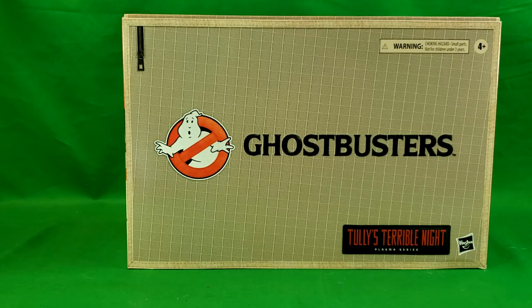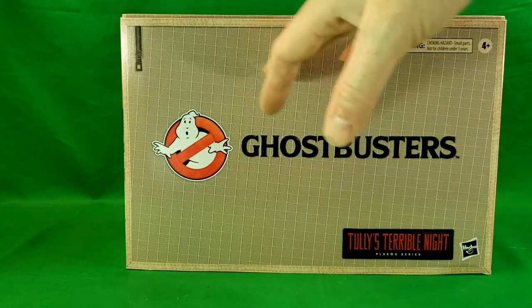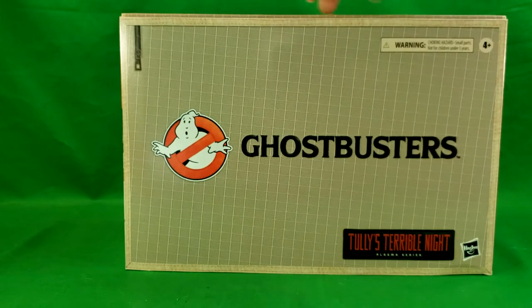So this was a Christmas gift from my awesome, amazing wife. It completes my Ghostbusters Plasma series collection. She managed to find it on eBay since this was a con-exclusive figure. It came in the Hasbro Plasma series shipper box, plus it has this sleeve on it which matches with the other Plasma series Ghostbusters packaging of the khaki flight suit with the stitched logo, which is very nice.